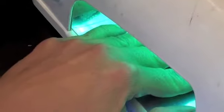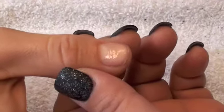Use the UV light for just a minute. Then apply the base coat. This is the base coat.